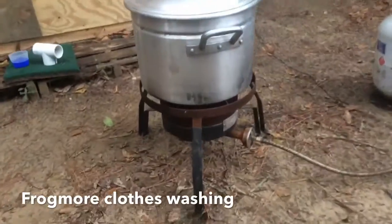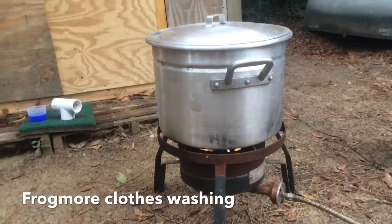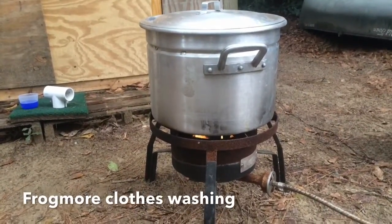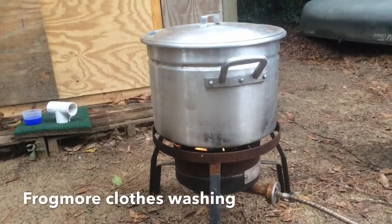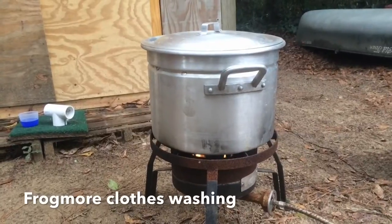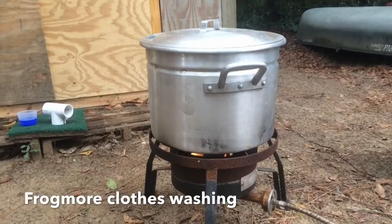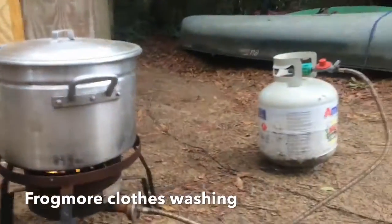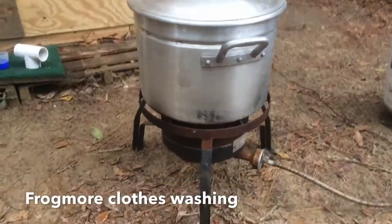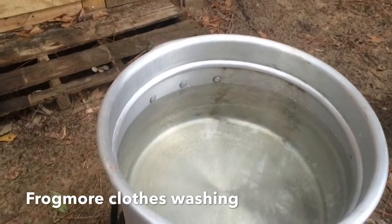What we got here of course is a propane burner and a stew pot. These are very common down here in the south, especially in South Carolina on the coast — frogmore stew, oysters, things like that. I have a few different sizes of these; this is the smallest one I have. I got the water warming up, got it hooked up to the tank, and we can see some steam — we got water in there.